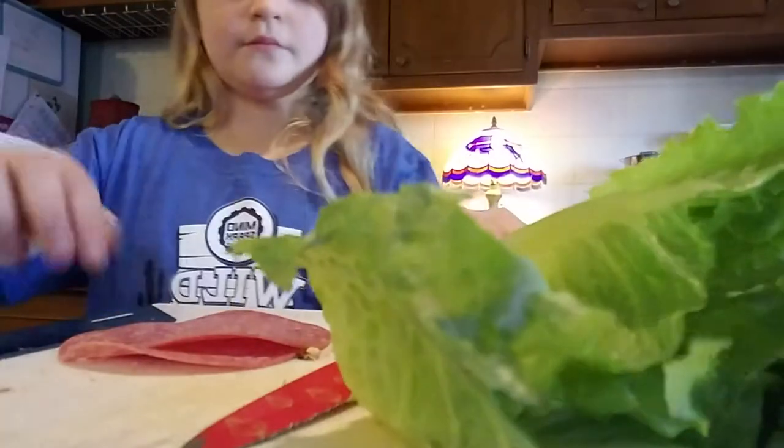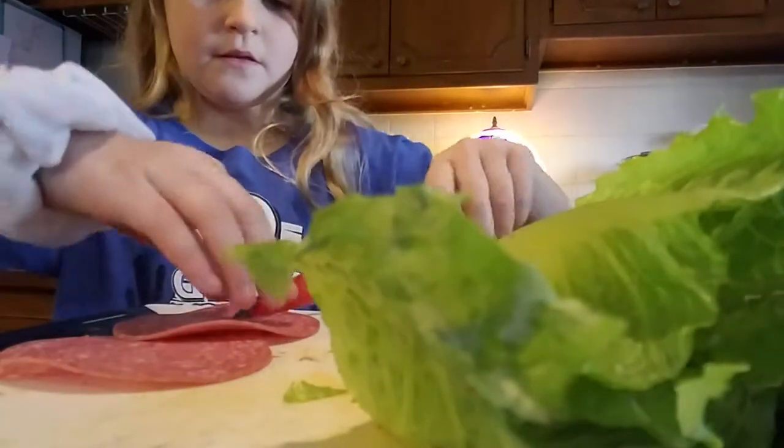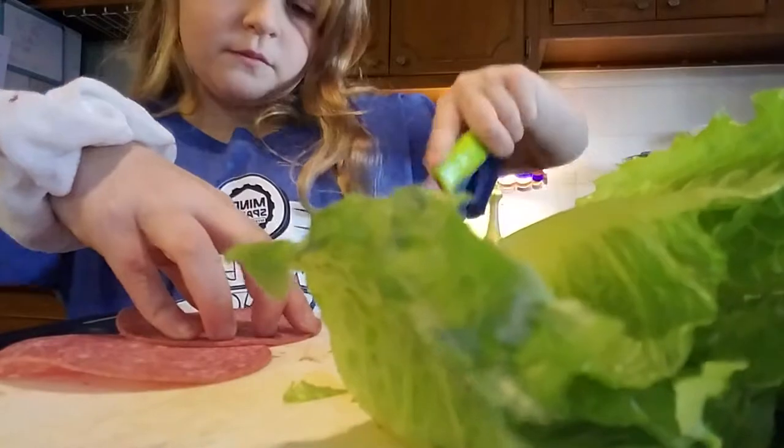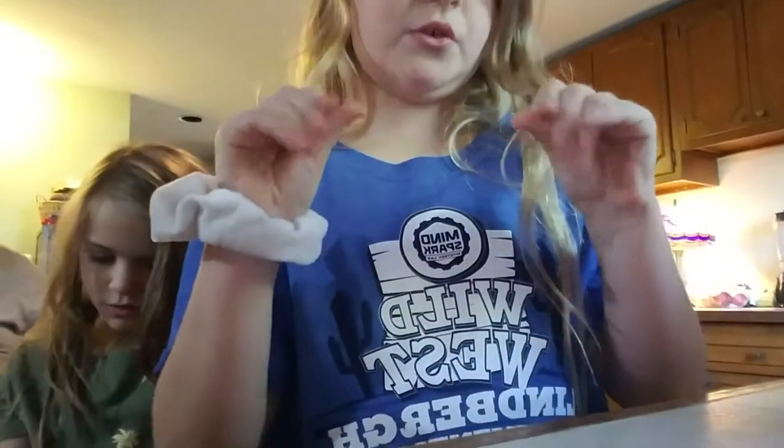My foot almost stepped on it. Well, I guess we don't have any mice — no one's bothered it. Okay, we're going to add salami in there. And my turn. I already couldn't see it because my hands are so greasy.